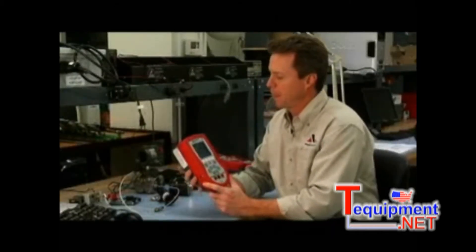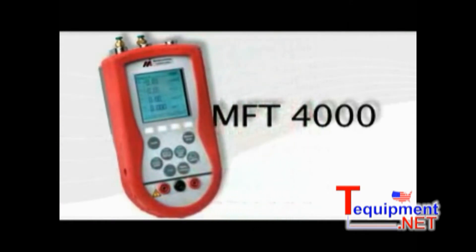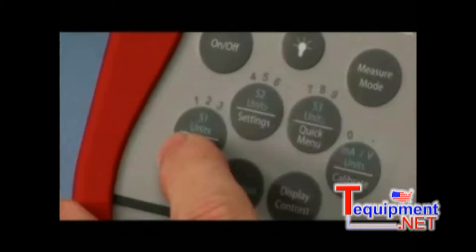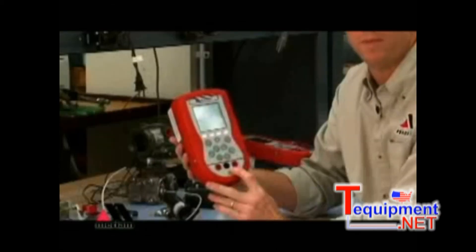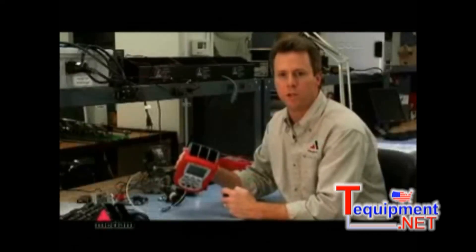The base unit is the MFT 4000. The 4000 stands for calibration only and it consists of a display, a keypad for the user interface, voltage and current measurement, and bays for up to three different modules.